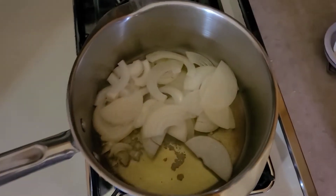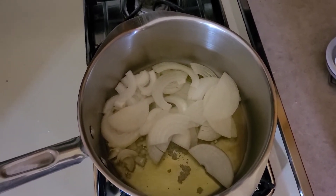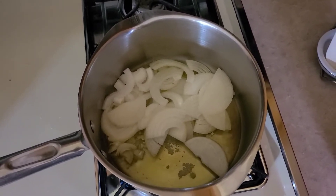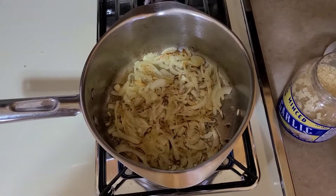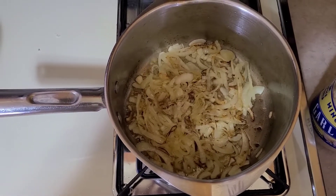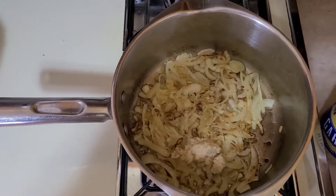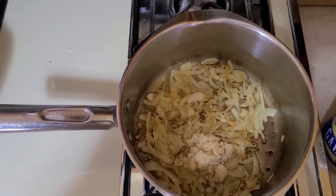To get this started, we've got three tablespoons of olive oil, a sliced onion, and a teaspoon of salt. We're going to soften this onion up a little bit until it almost starts to turn brown. The onions are starting to brown a little bit, so at this point we're going to add our garlic. We didn't want to add it too early because it'll turn bitter on you. So we want to add the equivalent of about three cloves of garlic.